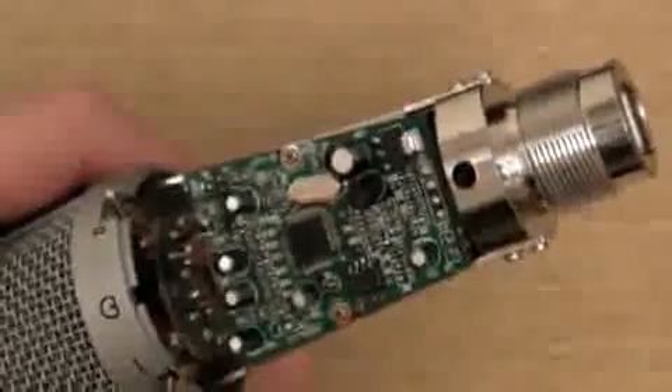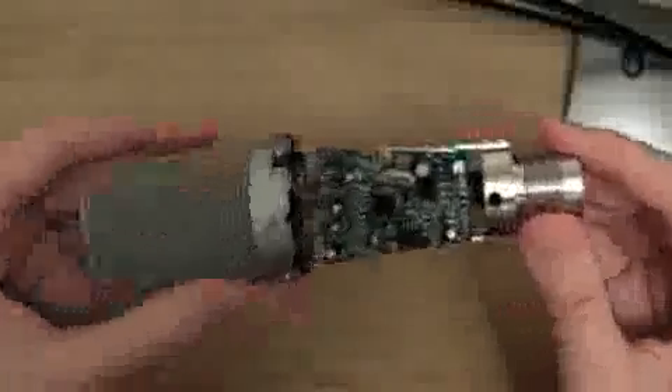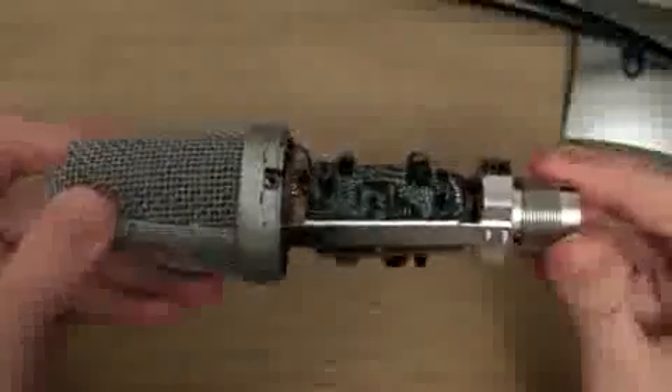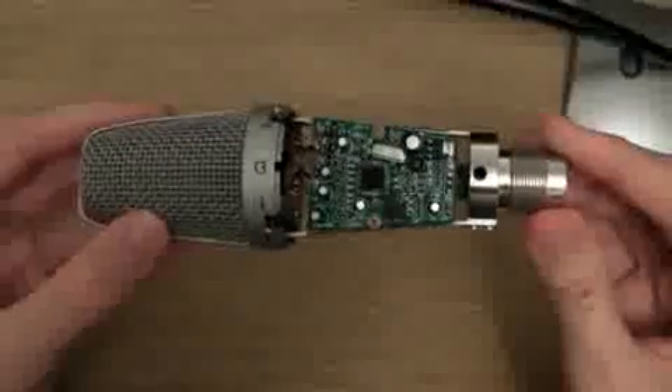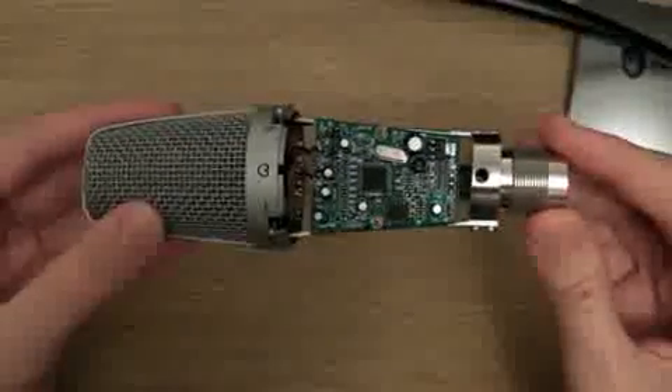You will not see this type of hardware in a standard USB microphone that I have been using for the past year and a half. Just look at the size of this one compared to this. Look how much effort has been put into this microphone to make it what it is. This just shows the true quality of this microphone.